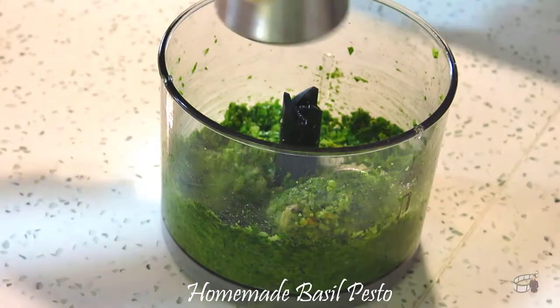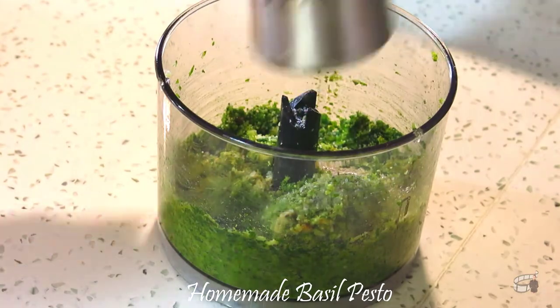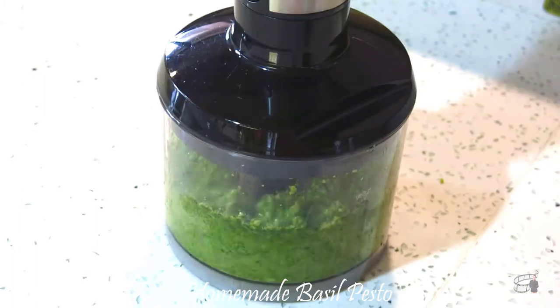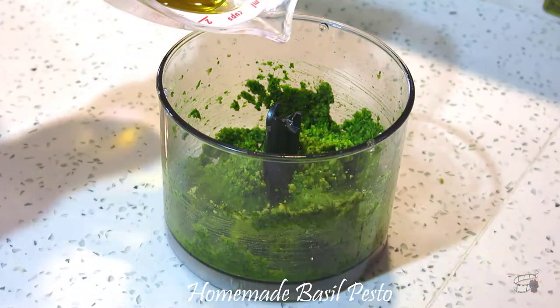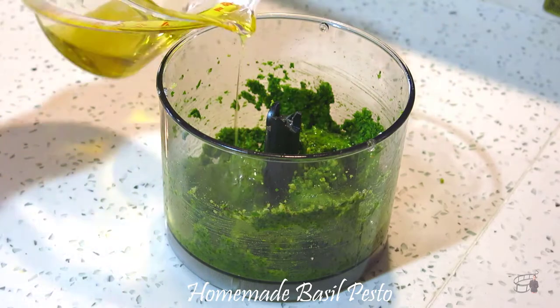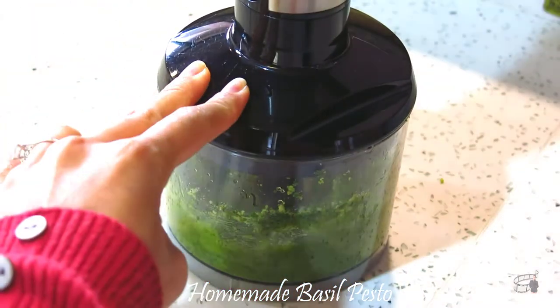Add some salt and pepper. Pulse again to combine. Scrape down the sides of the food processor if needed. Then add the olive oil. Run the food processor until the pesto comes together and is well combined.